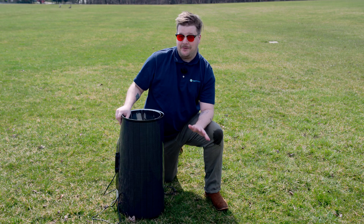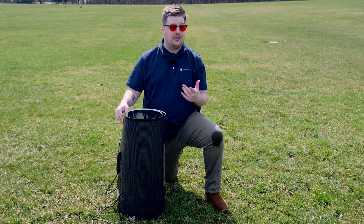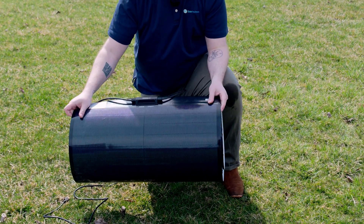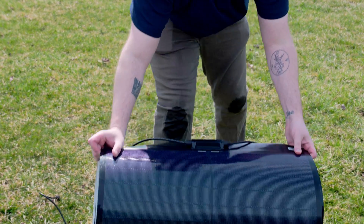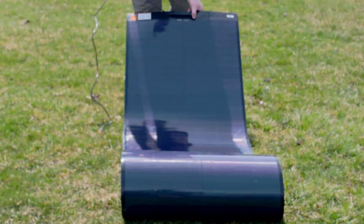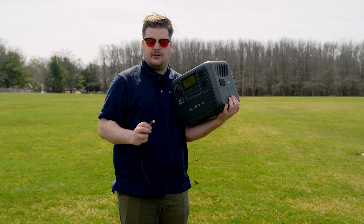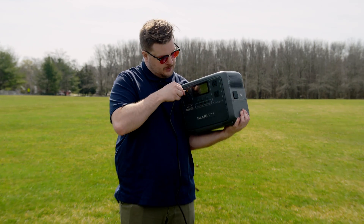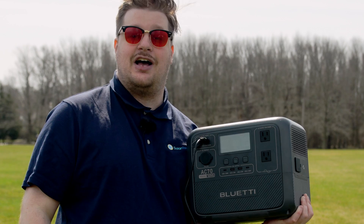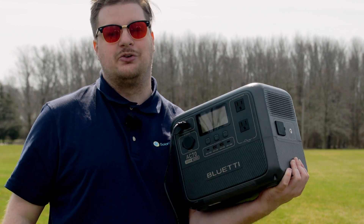Rolled up like this might be super easy to store, but it's not going to get you the most sunlight. Let me show you how easy it is to lay this thing out and set it up. All you do is make sure you have your side with the cables on it, grab that, and then you just walk it backwards and it lays itself flat, just like that. Then all you do is take that port, plug it right into your generator that you're trying to power up. You'll see it instantly turns on, and after a couple seconds you'll start getting a reading.